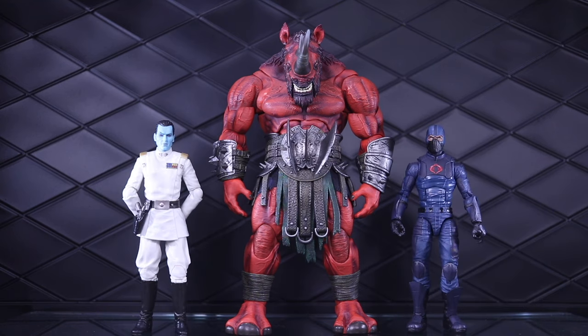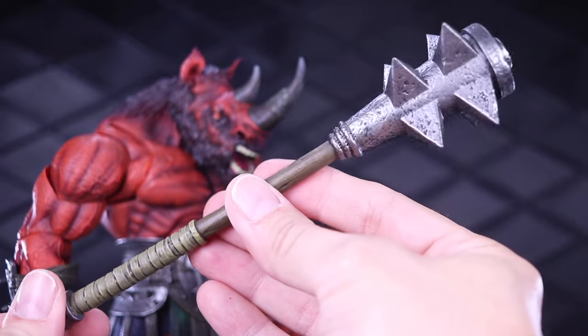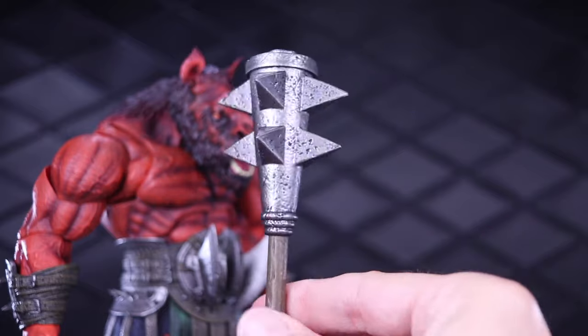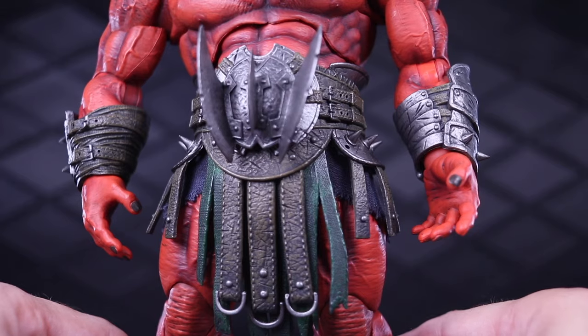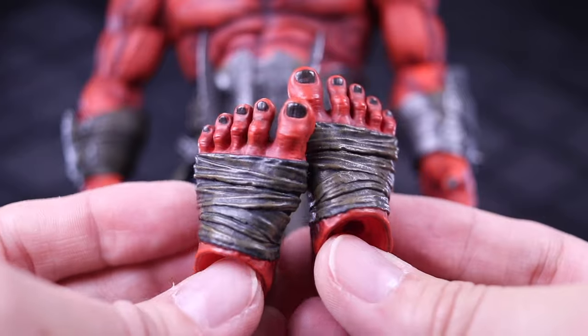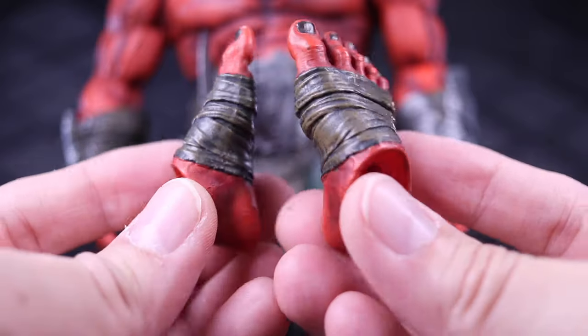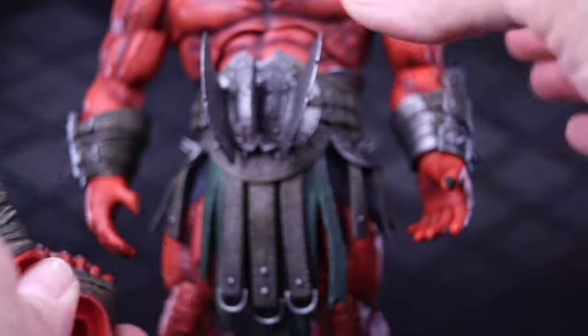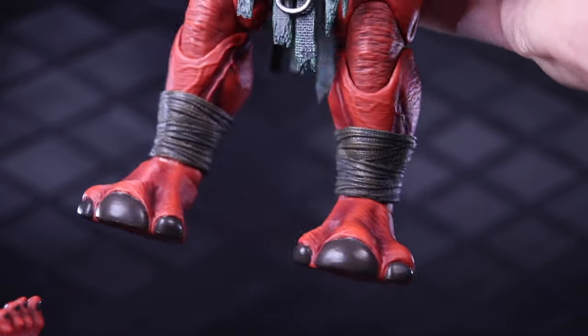Just a couple of Hasbro figures so you can see how they scale next to some really true six inch figures — on the left is Grand Admiral Thrawn from the Black Series, and on the right is the Cobra Trooper from the Classified Series. For accessories, it comes with this nice mace with some cool weathering — nice sculpt, super aggressive looking weapon. Comes with three sets of hands: one open set, and a pair of closed fists. He also has a pair of swap-out feet — I actually prefer the human feet, but you can also go with the hooves.